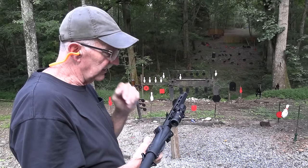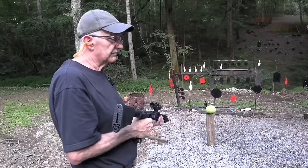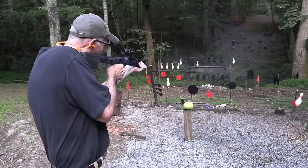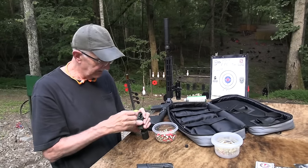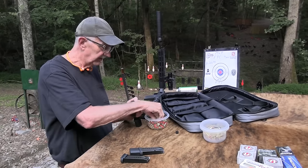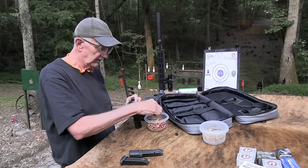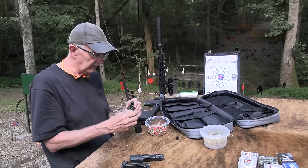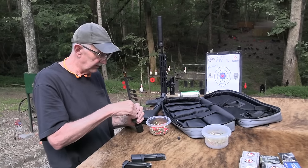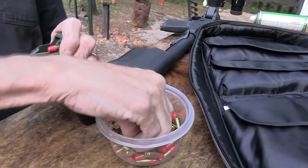I took this off my LWRC 6.8 and popped it on here. I went out to sight it in and didn't have to do anything — it was already sighted in. It doesn't come with an optical sight or the suppressor. The Banish 45 suppressor I stuck on there. This is 150-grain ammo, which works better with the suppressor. Sometimes you put a suppressor on and with some subsonic or heavier ammo the firearm isn't set up for it and won't function reliably, but this seems to do okay.